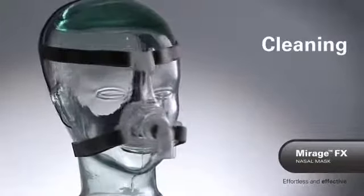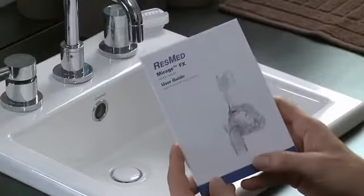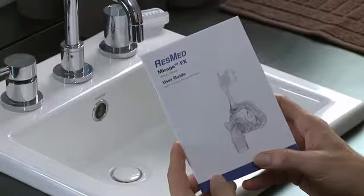You should clean your mask on a regular basis. Refer to your MirageFX user guide or online for details on cleaning steps and cycles.